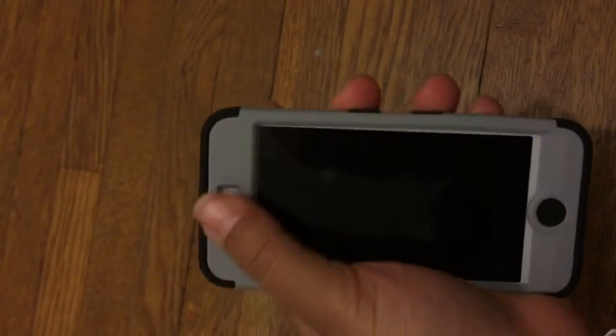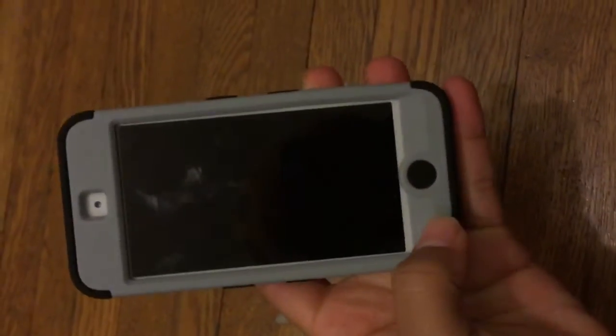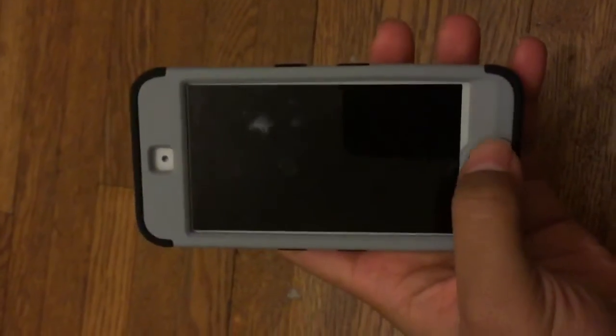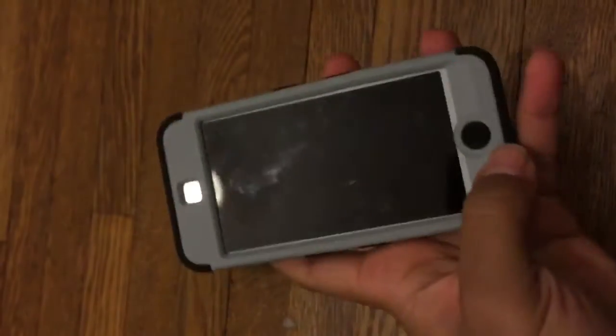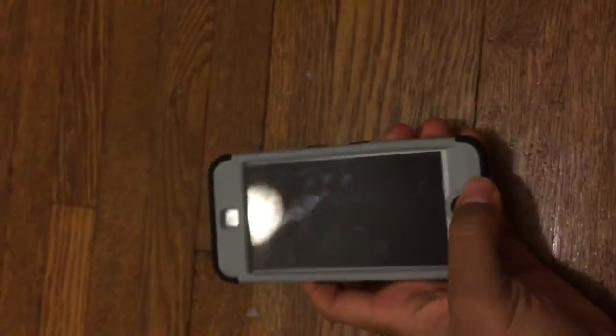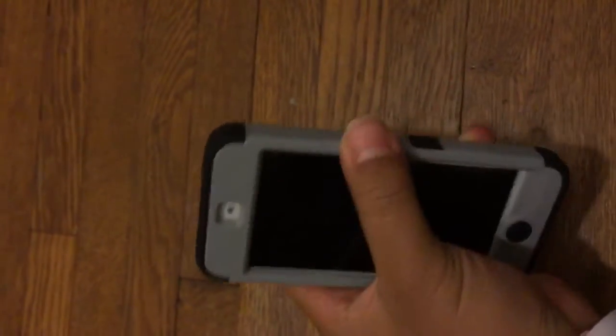It's a matte finish, a very nice matte finish — it feels so nice. Now the first thing you're probably seeing is all this white exposed, and that is the reason I got this case. I needed a front and bottom case because my iPod 4 broke — I had Beats by Dre Studio Version 2 headphones and they stabbed the corner of the screen and cracked my iPod 4 glass, it just shattered everywhere.